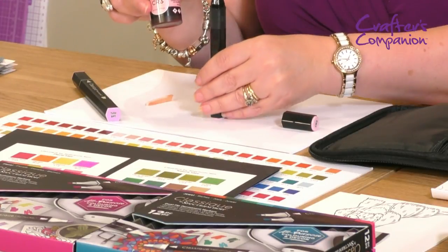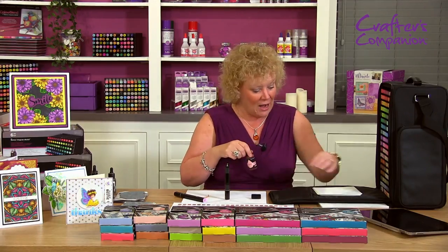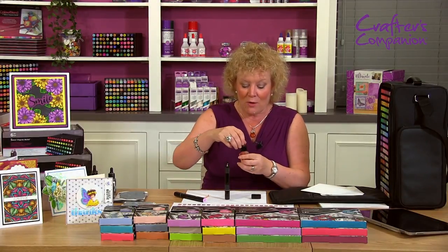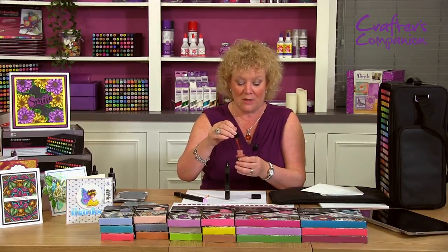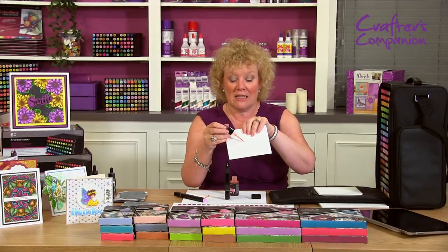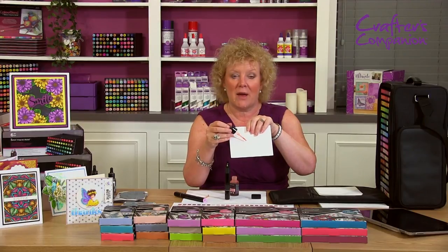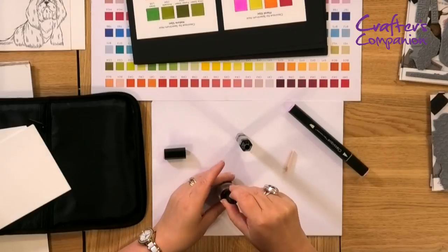I'm going to stand this in front of me so you can see face-on what I'm doing, because the pen's a little bit tall. I'll hold a little bit of white card behind so you can see what I'm doing as well. I'm then going to take the lid off of my alcohol refill. I've got a beautiful fine detailed glass pipette in there so I can get really detailed application of my ink into the marker. I'm going to fill this up with some ink.